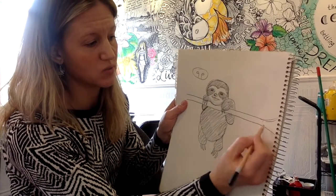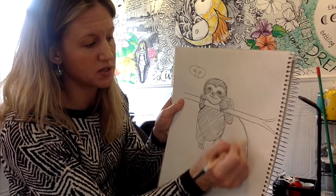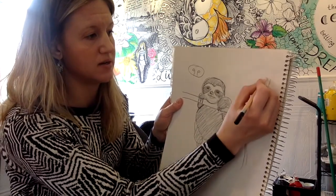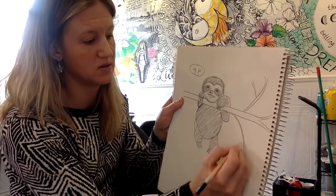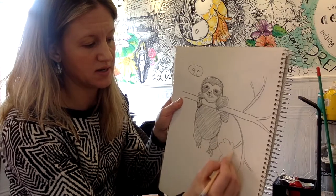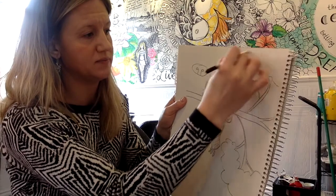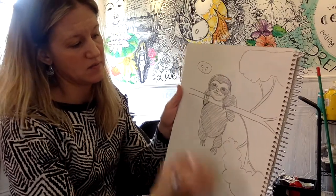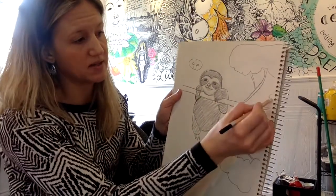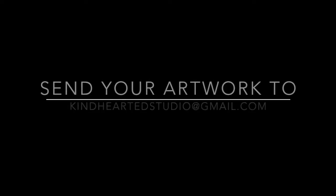You could also add some more tree branches — maybe add a branch here and another one up top with some little ones off. We could add leaves like that. Maybe there's a background, so maybe there's something happening back there. And don't forget to share your artwork with us at kindheartedstudio at gmail.com.